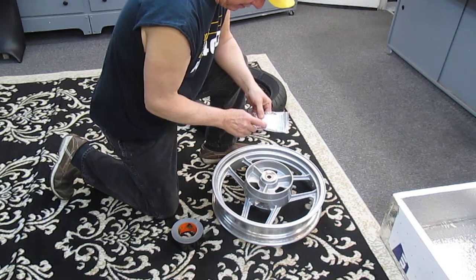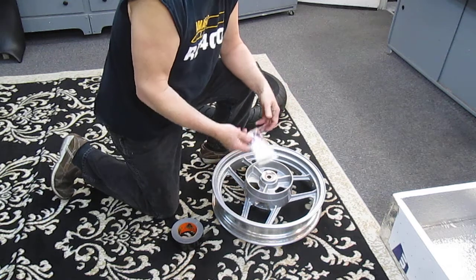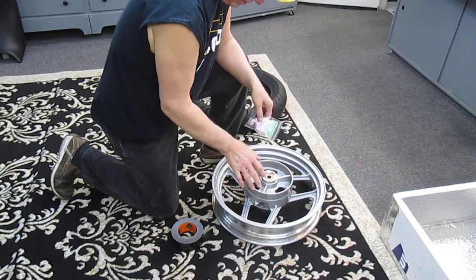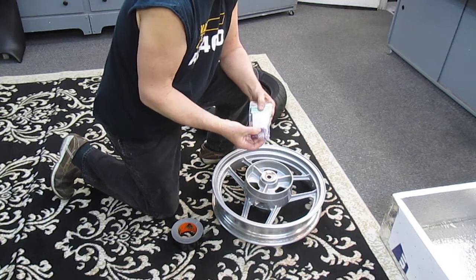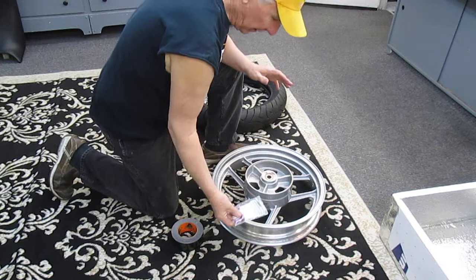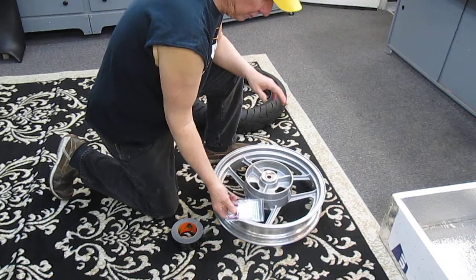I wanted to mount the valve stems, which is a straightforward job. It's going to take me 10-15 minutes — a relatively simple job with instructions. The only thing you can do wrong with these is over-tighten them and snap them.